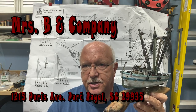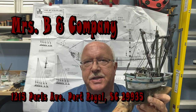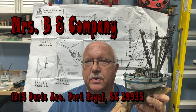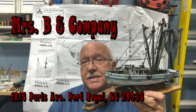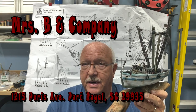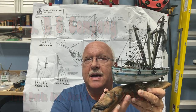Her husband is actually a shrimp boat captain. His ship is the Mrs. B, and she has a gift shop in that area. It's not a traditional gift shop — it really showcases artists' work. She's going to sell some of my ships, and in reality I've already sold three. So that's good news for me, and I want to show you an example of what I have for sale there.